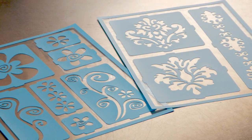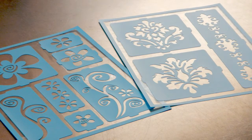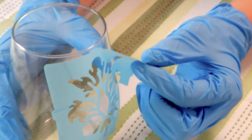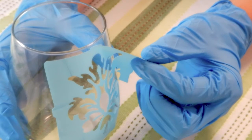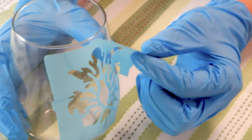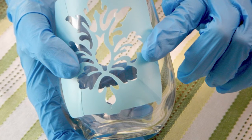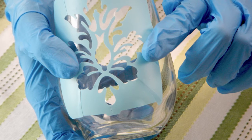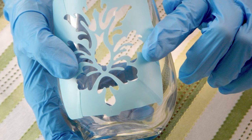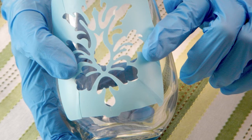You can buy stick-on stencils at your local craft store to use as a mask for the design that'll be etched into the glass. Paste them firmly onto the glass, trying not to touch it too much as the oil from your hands might interfere with the etching. Wear plastic gloves while pressing the stencils firmly to the glass, and be sure to rub out any folds or bumps that would let the etch sneak under the edges of the mask.